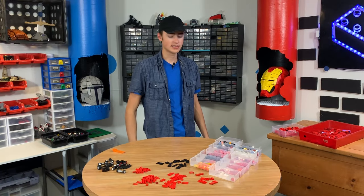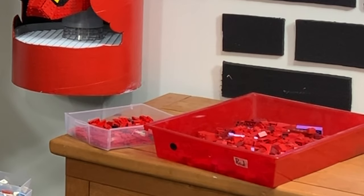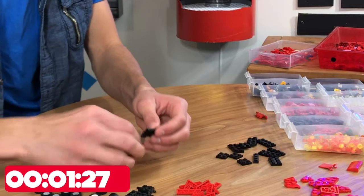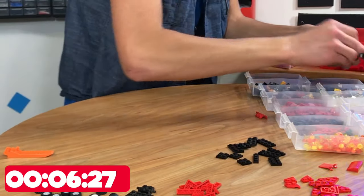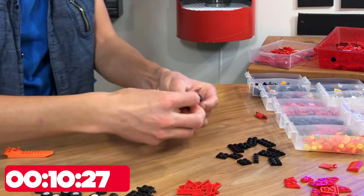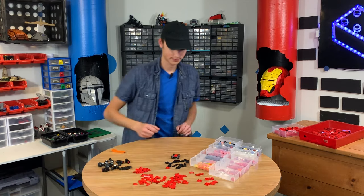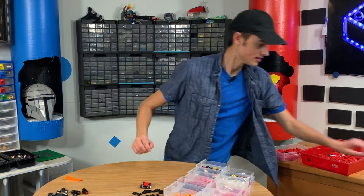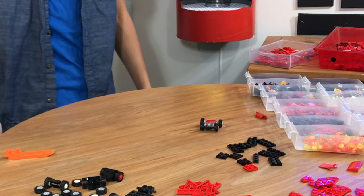Computer, set a 10-second timer. Ten seconds, starting now. Okay, here we go. This piece, this piece, and then we'll get two of these. Two of those. Come on, come on. I got two of these. And then... here is our 10-second build. This one looks a little better. Still not a Lamborghini by any means. This is our 10-second Lamborghini.